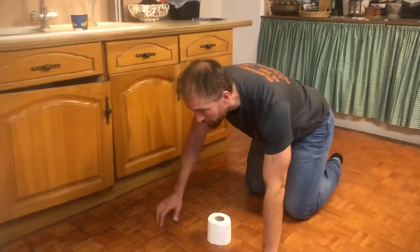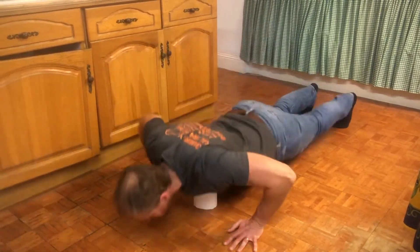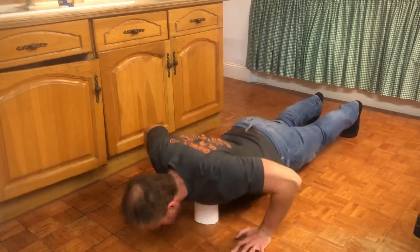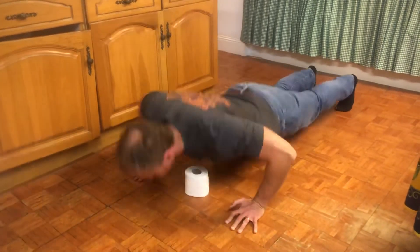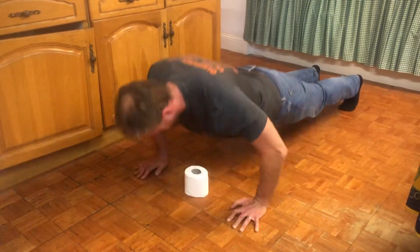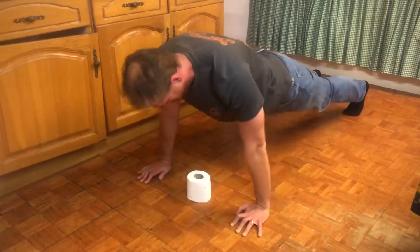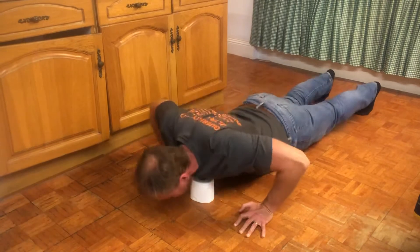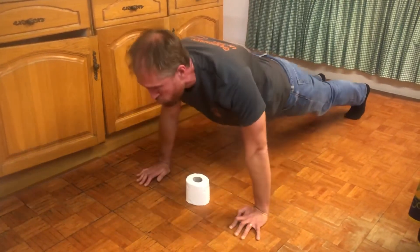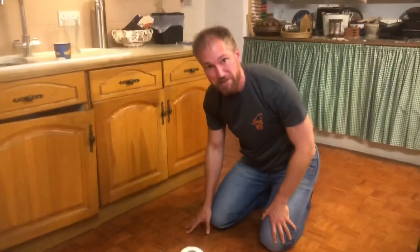I'll just look at the clock here, get myself ready. Okay, let's see how many reps.